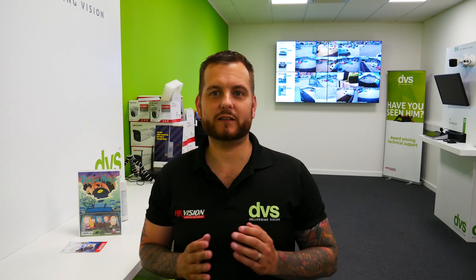Good afternoon and welcome to another how-to video. My name is Dave Davis, CTO at DVS, and today we're going to take a look at a product from Optex.